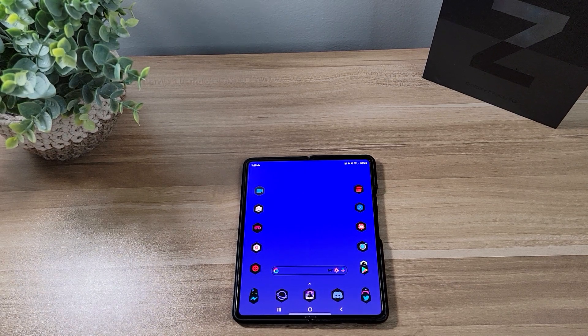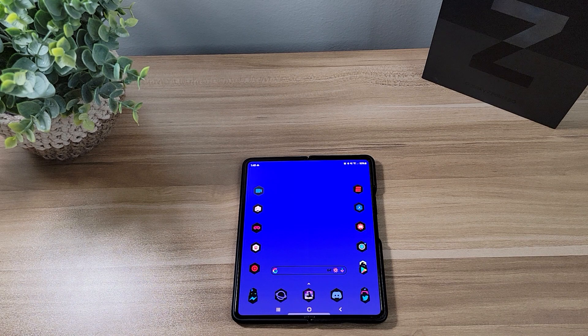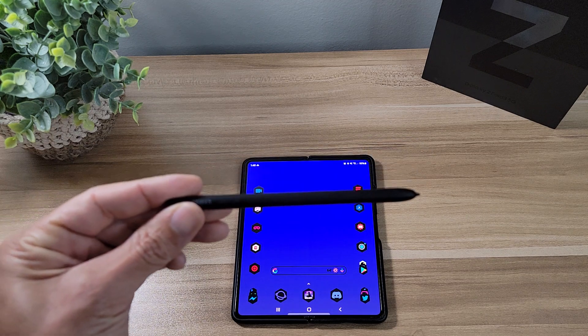Yo, how's everyone doing today? This is B — let's talk about tech. I just want to do a quick video showing you guys some of the upcoming S Pen cases for the Samsung Galaxy Z Fold 3. Some of you might know this is my favorite phone right now on the market. I previously was a Galaxy Note 20 Ultra user, but this phone got me to switch over and it's my daily driver now. I love this phone and one thing I like about it is the S Pen — this thing is super useful.